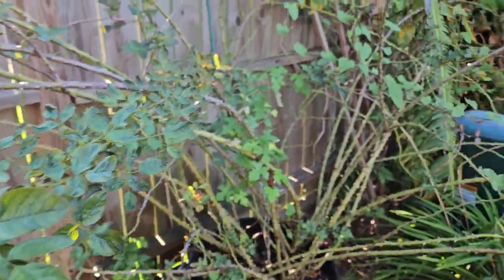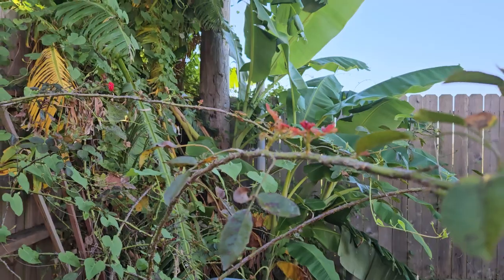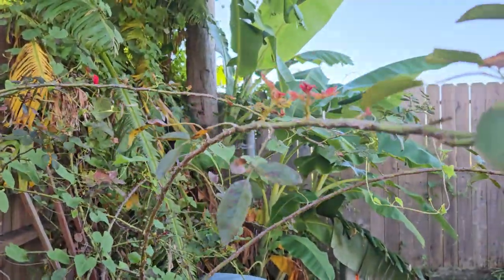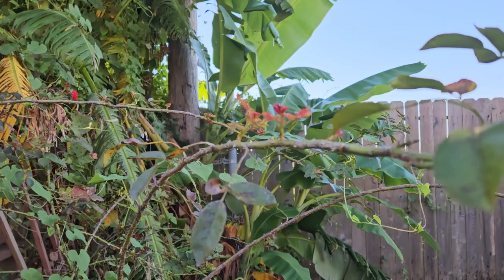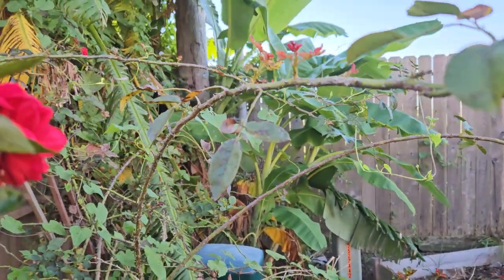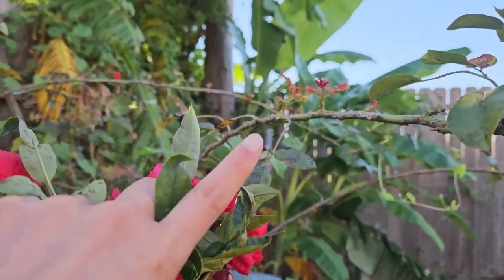This stem right here has new growth, which is so lovely. This stem — I don't have to train it at all. It's just the way the stem grows from here, naturally.